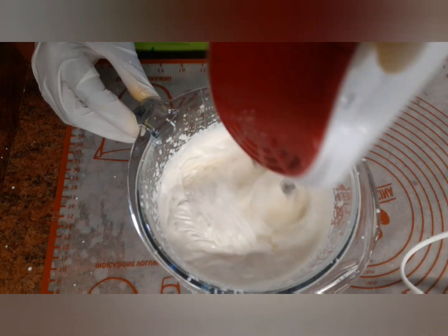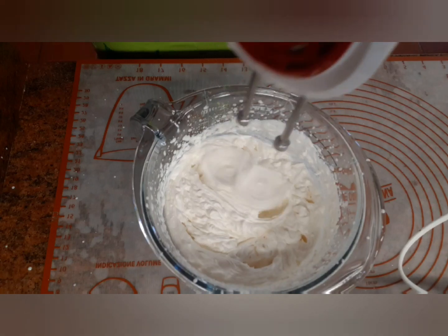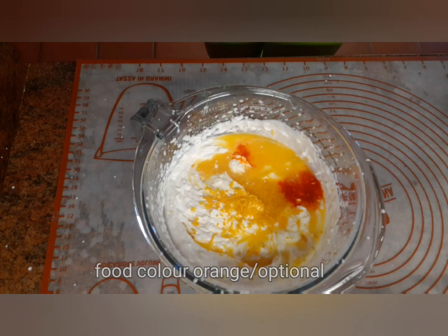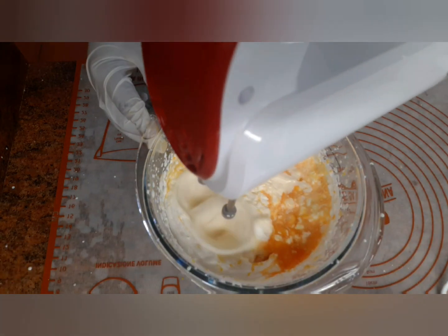Please subscribe to our channel, don't forget to subscribe, share, like and also click the bell icon to get new videos. Now add the orange juice. Add a drop of food color orange, then mix everything together.